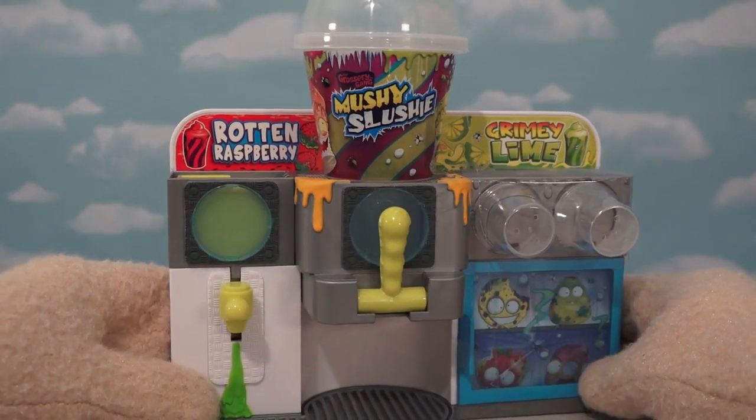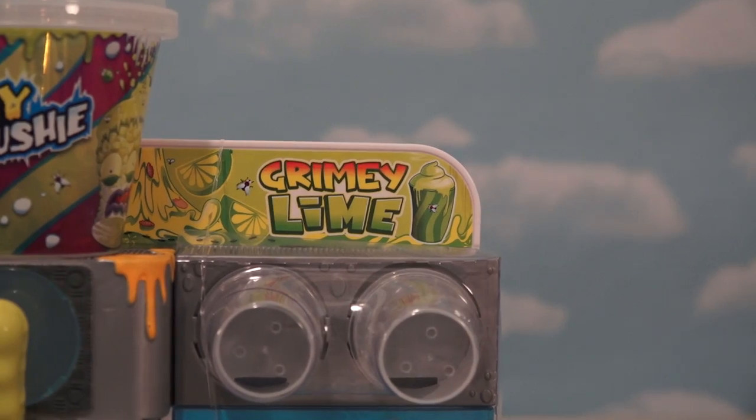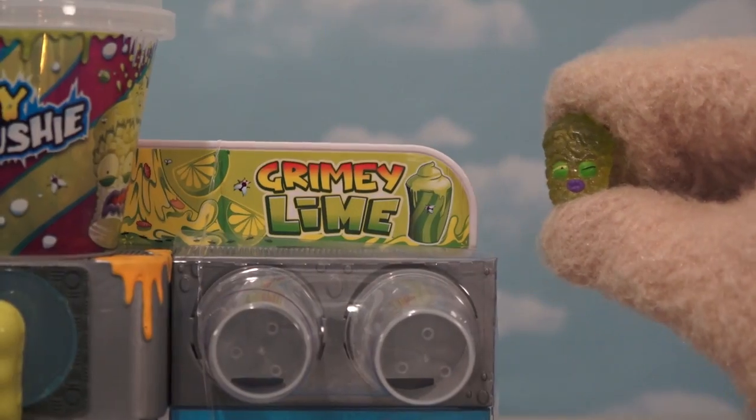Right away, we can see that there are two different kinds of slushies we can make — one called Rotten Raspberry, and the other one, Grimy Lime. Haha, just look at that face puckering up.